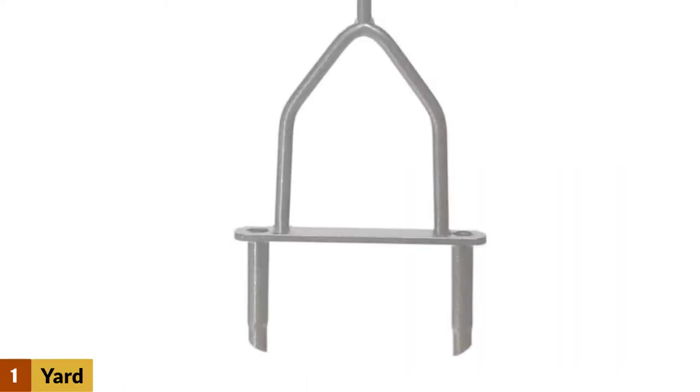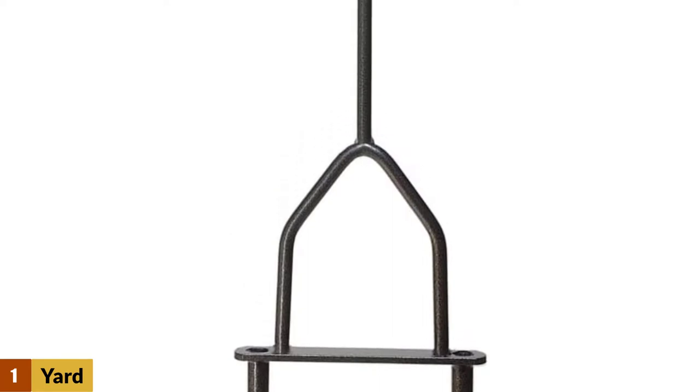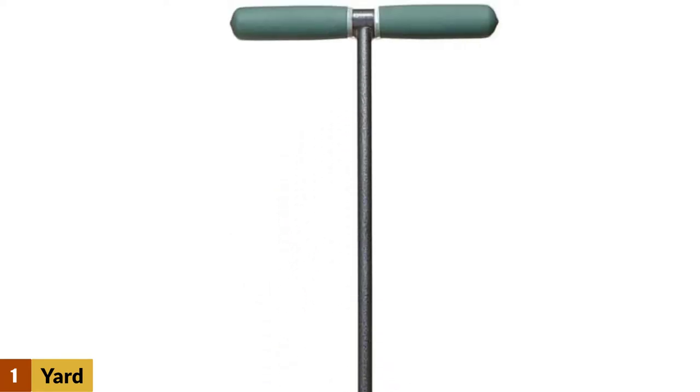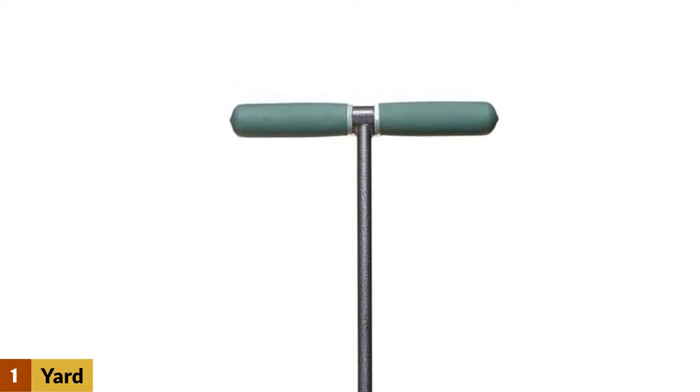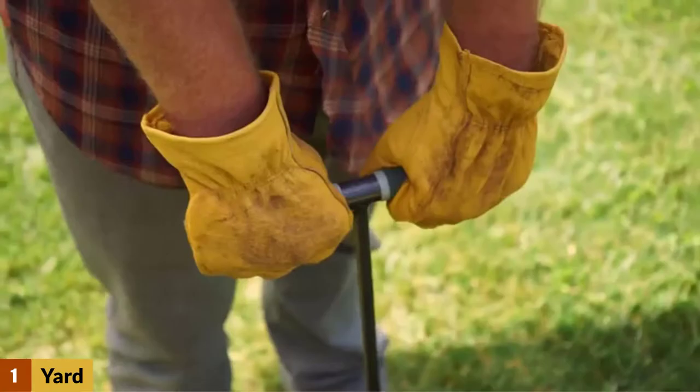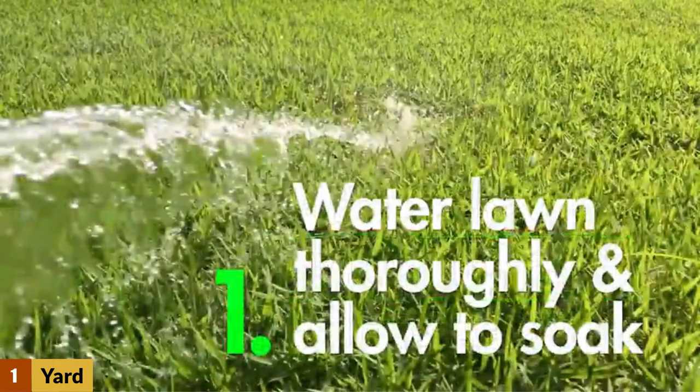At number 1: the Yard Butler Lawn Coring Aerator Tool ID6C. For those with small yards, you can save quite a bit of money by purchasing a manual yard aeration tool, and the Yard Butler Lawn Coring Aerator is a top-rated model, thanks to its ability to pull 0.5-inch plugs out of your lawn, helping to reduce soil compaction and thatch.